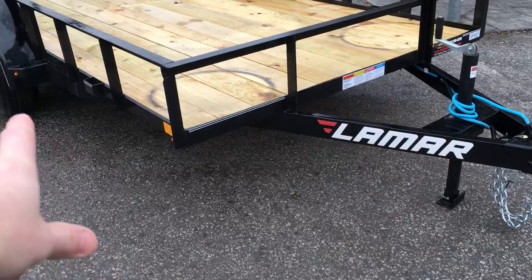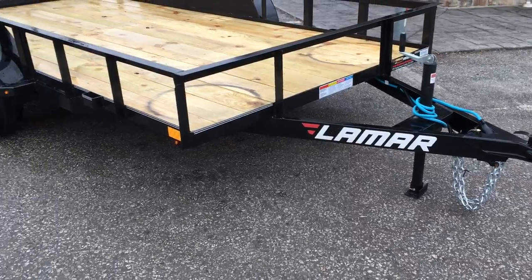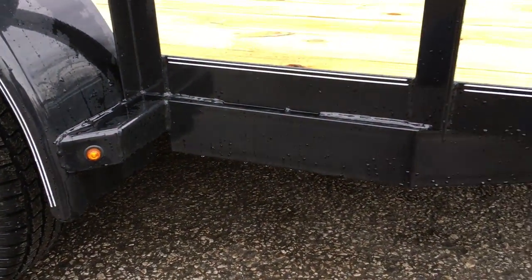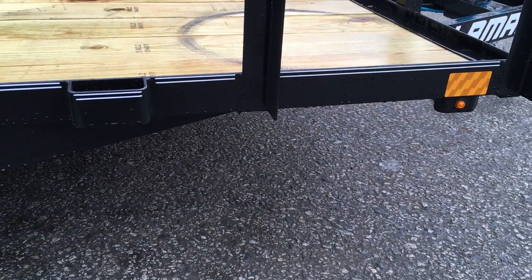This has a four inch channel tongue. Two things we like about it: one, it's channel — some we see now are using a fabricated steel which will be a little bit lighter. This is also a four-wrapped tongue, so this tongue actually wraps all the way back to the spring hanger. You're going to find a fair amount of utility trailers, especially at this price point, stop the tongue generally around the first cross member.